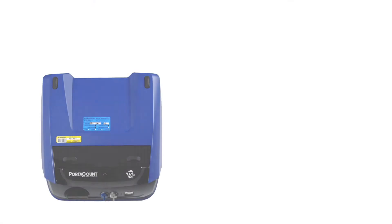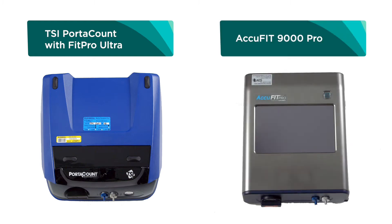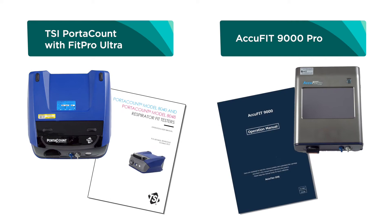The fit tester device brands used in this series are TSI PortaCount with FitPro Ultra and AccuFit 9000 Pro. This video will demonstrate how to set up the fit tester device and associated equipment at the start of each fit test session.